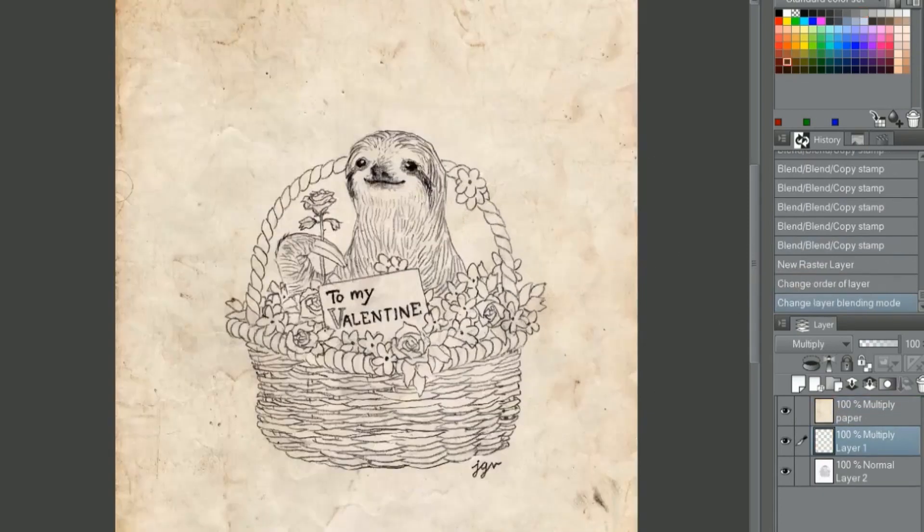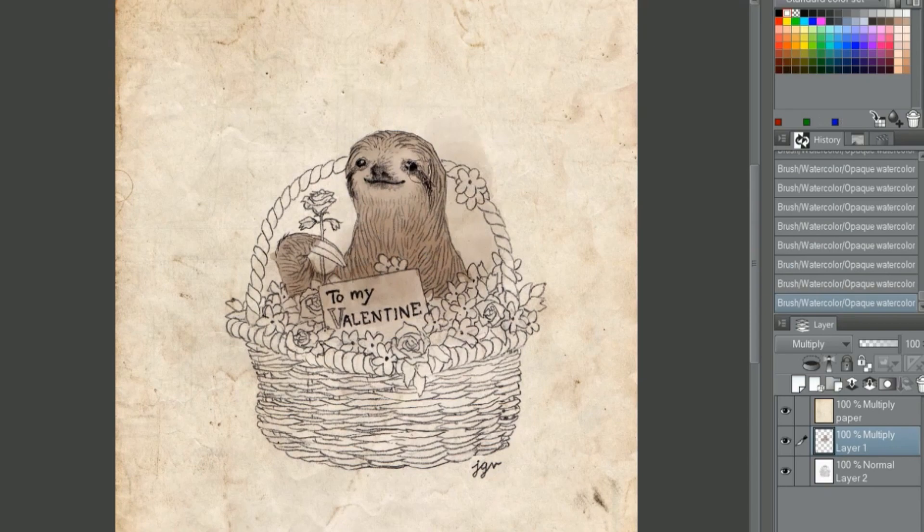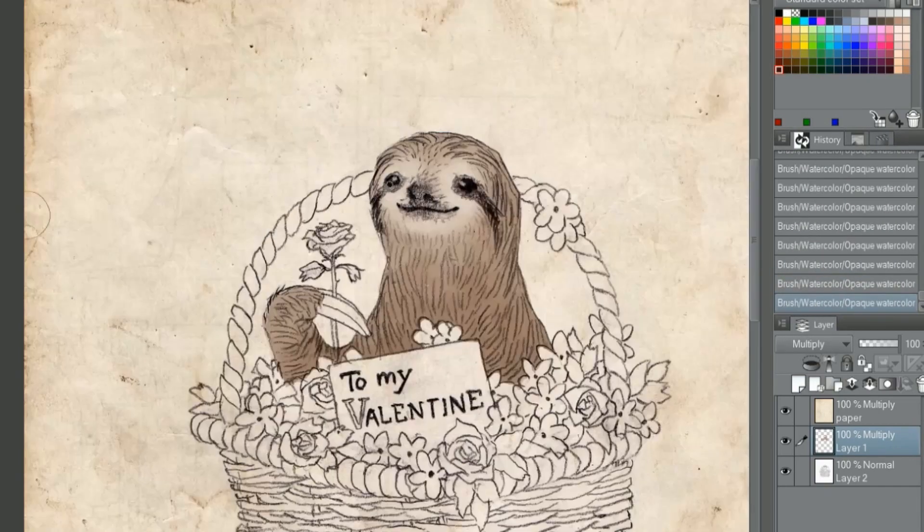Hi friends! I sell a lot of stationery on my Etsy shop and a while back I made a cute Valentine's Day themed illustration with a sloth. I finally managed to get around to making greeting cards out of them, and this is where I will show you exactly how I went about doing it.